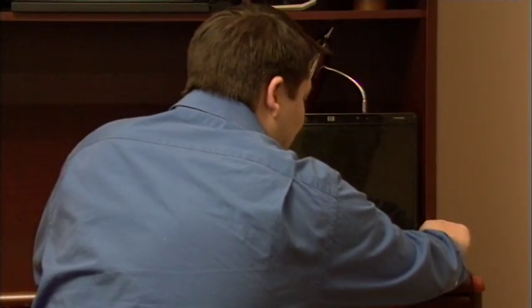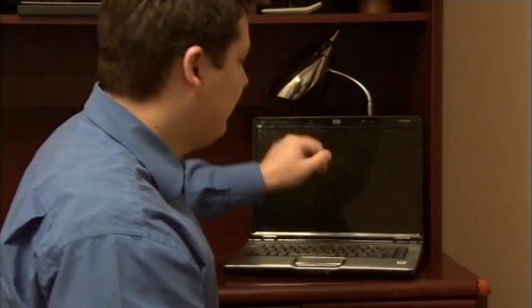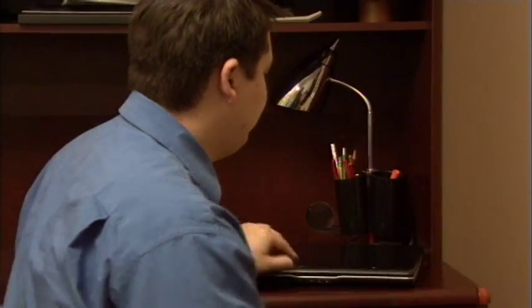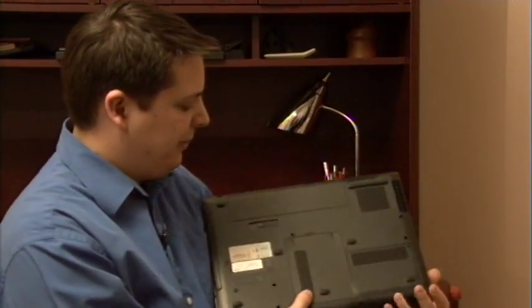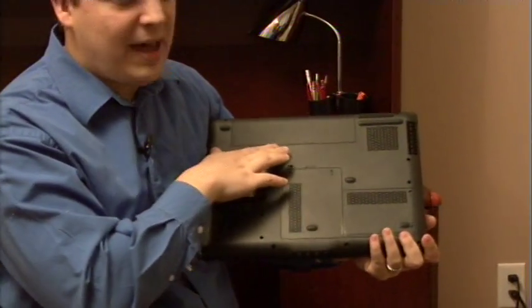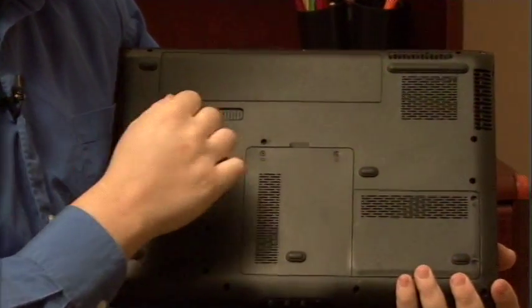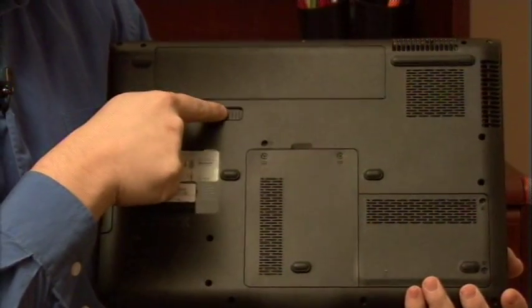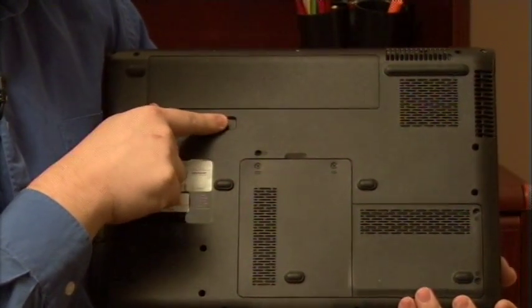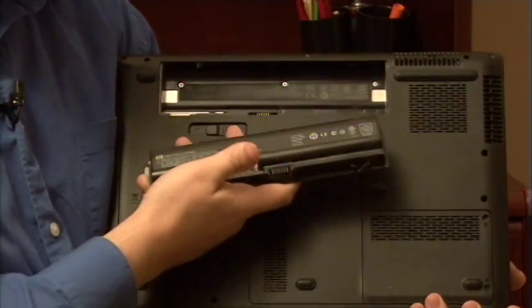Now secondly, if the laptop still won't turn on, go ahead and unplug it from the wall, close the laptop, and turn it over, and you'll find on the back your battery. Now there's a little spring-loaded button here that controls access to the battery. It's of different sizes, but this is very general on most laptops — a little slider thing that you can pull to the side, and that causes the battery to pop out, just like this one just did.